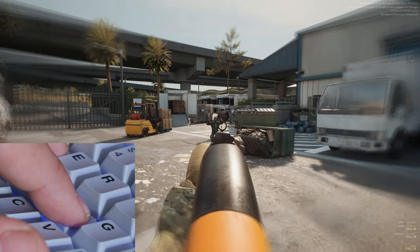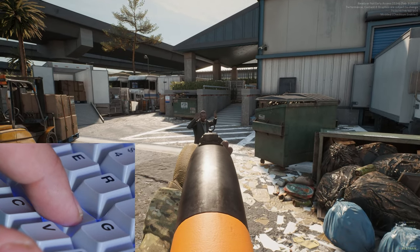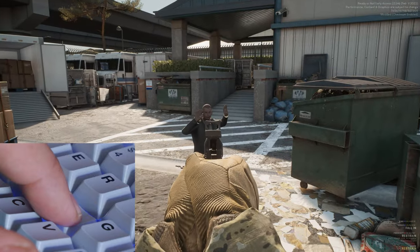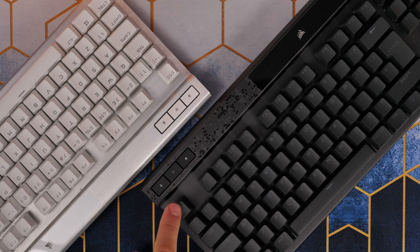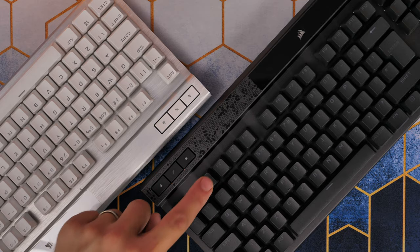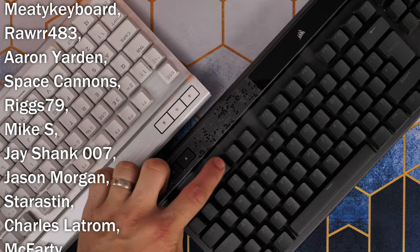Now I want to show a sound test again between the standard K70 OPX and the K70 Max, so stick around to hear that. Let me know in the comments what you thought of this keyboard, and subscribe if you haven't already. If you've enjoyed this or found it useful, be sure to check out the links in the description to find out more. Thanks for watching.